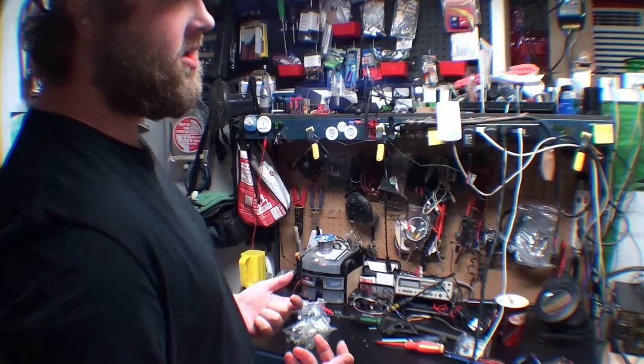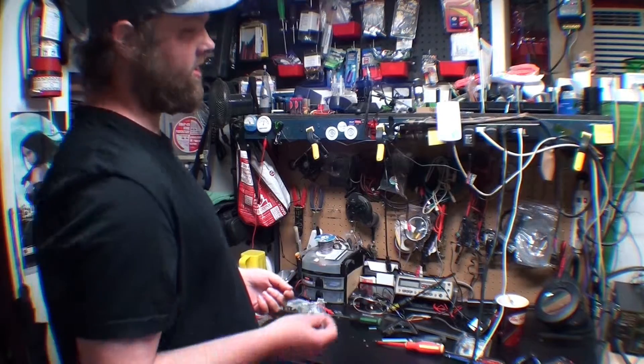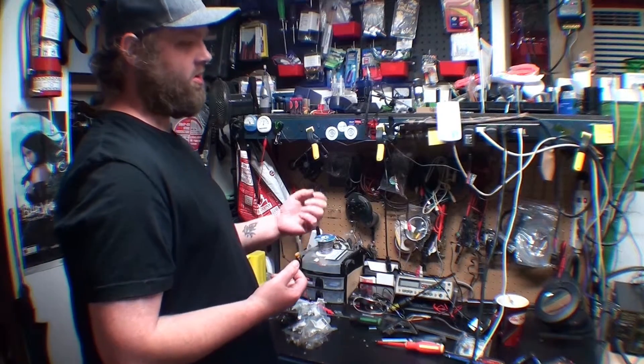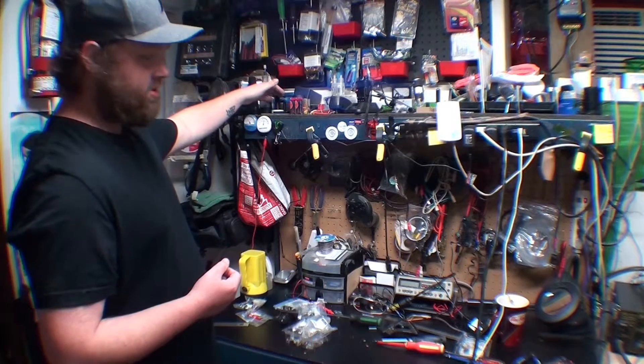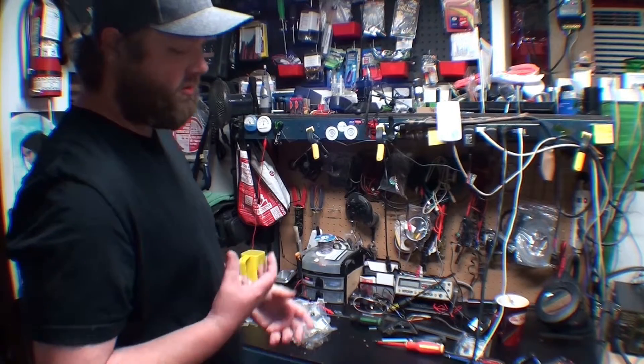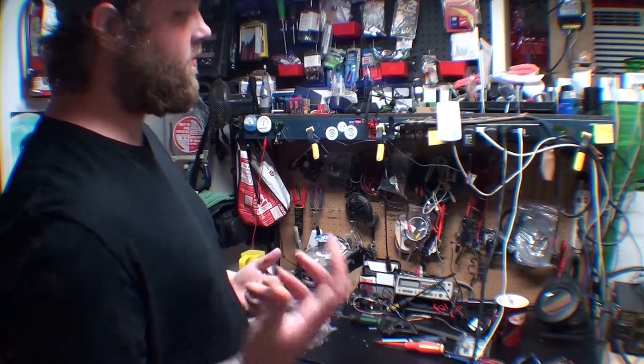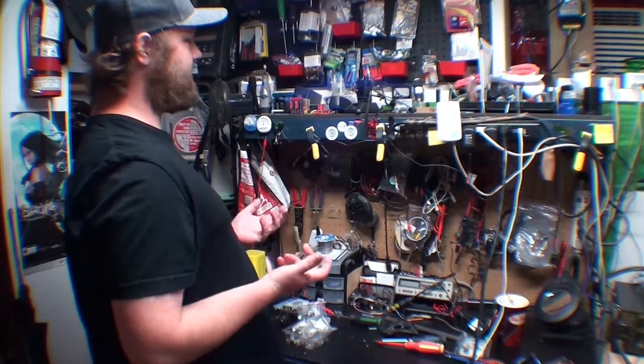I grew this into a business, so I bought a lot of stuff I thought I would need, and then I was buying things I actually needed because I didn't know I needed them. A reballing station up here, I've used only a half dozen times. There are some tools I don't use all the time and I could have probably lived without them. Take that into consideration.